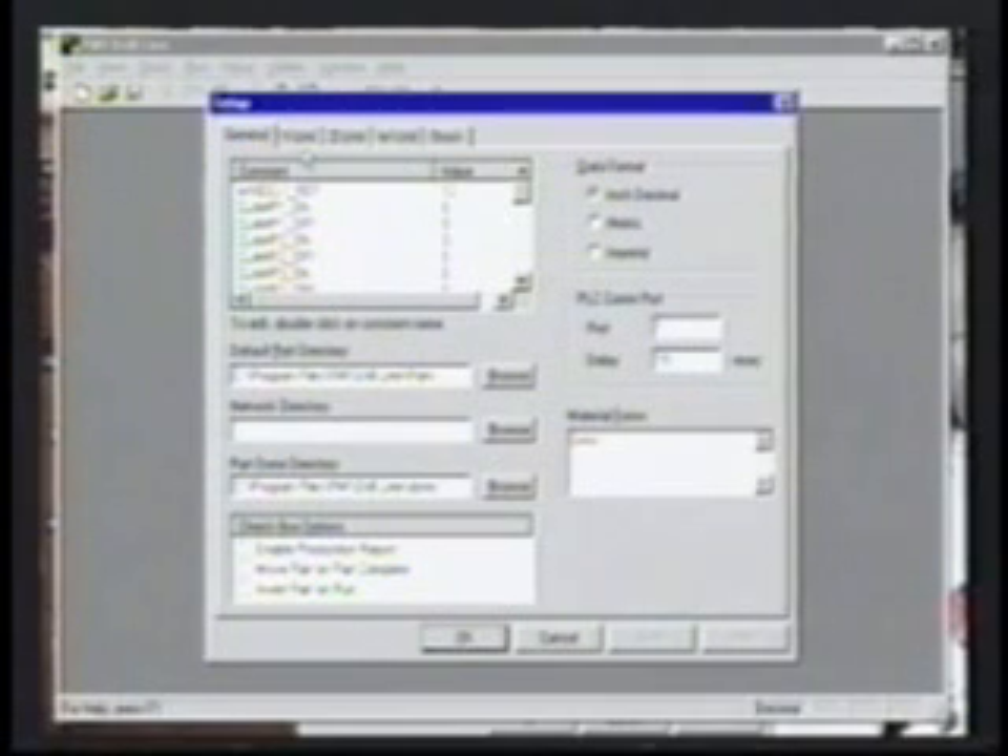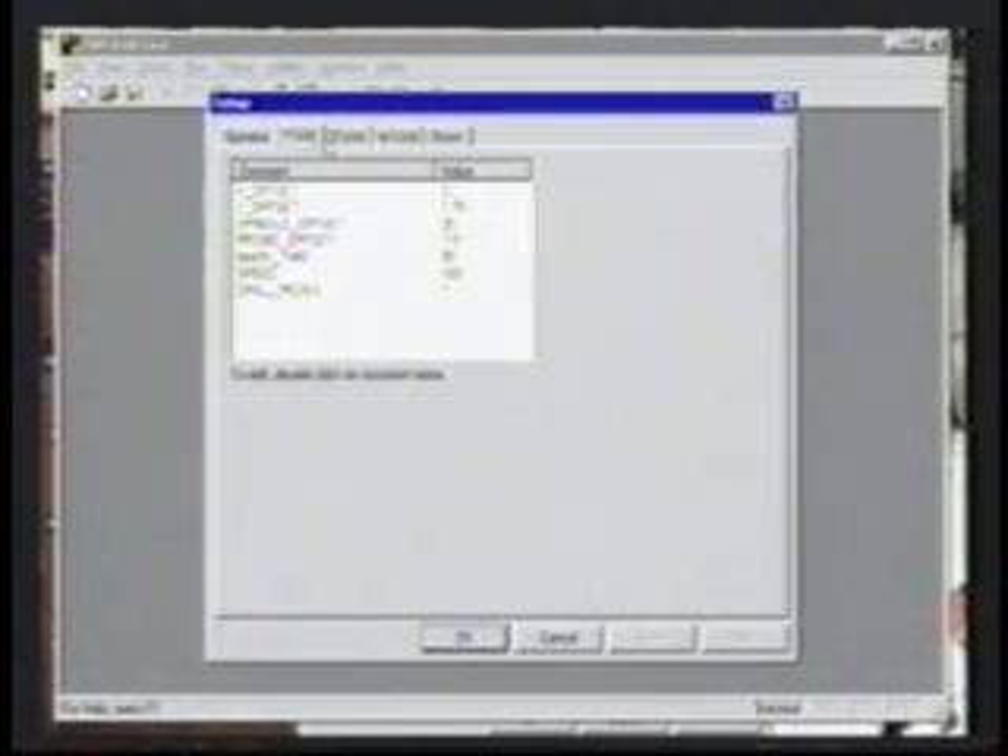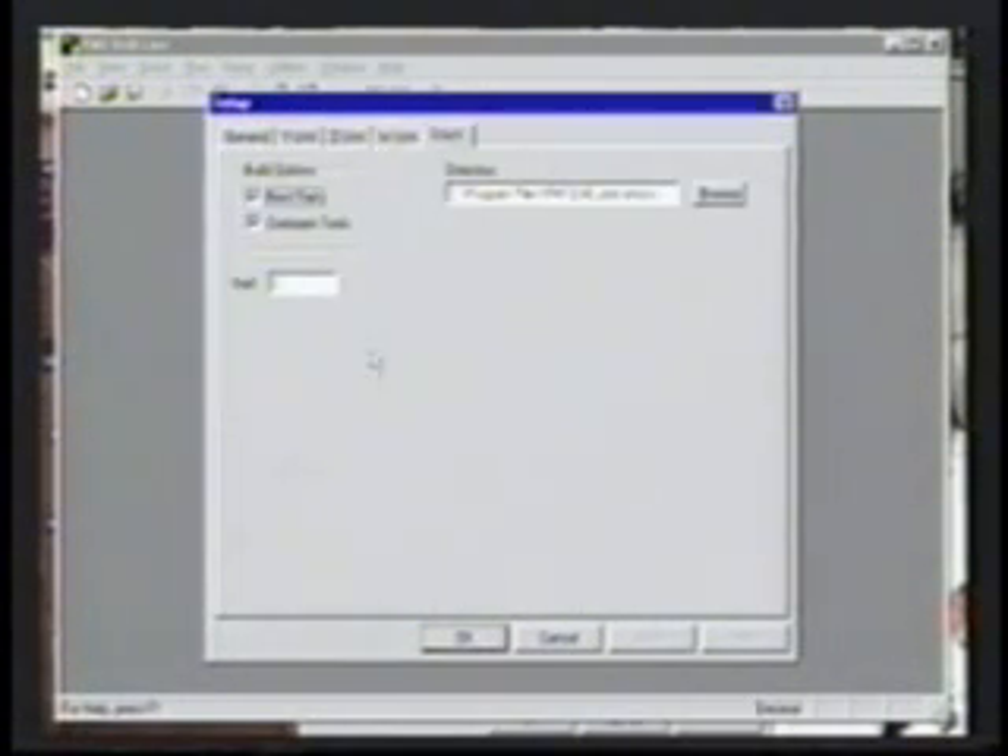Machine parameters and setup utilities are password protected. Standard software packages include various options that can be enabled or disabled based on the applications. These include items such as saw integration, marking devices, and loading systems.